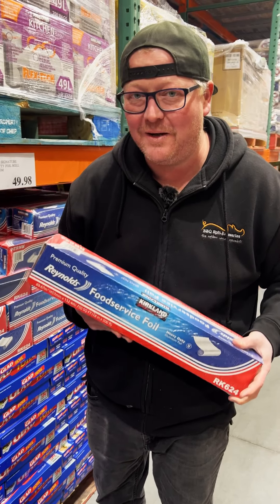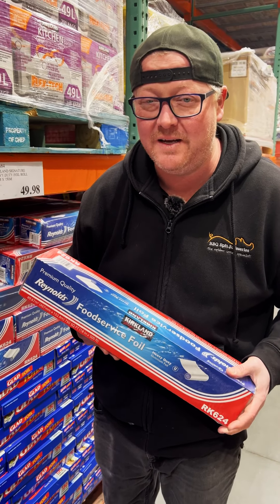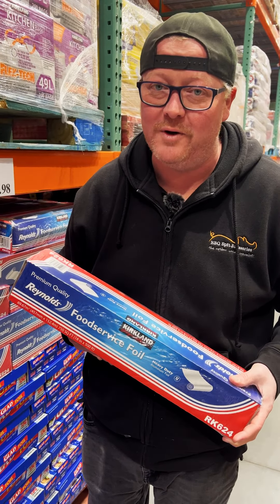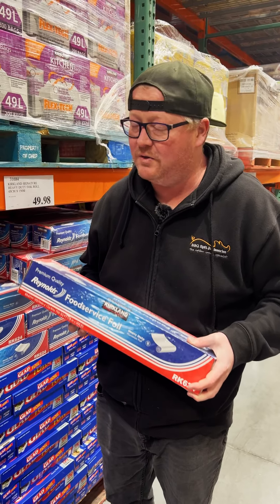Pro tip number one: Costco foil. This Reynolds foil is by far the best foil on the market. It's thick, but not too thick. I use it for so many things — it is by far my favorite foil. Lasts quite a while, comes in a long roll. Gotta try it.